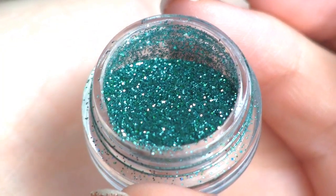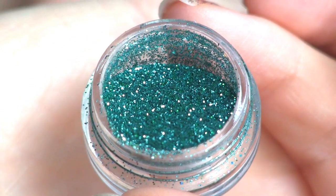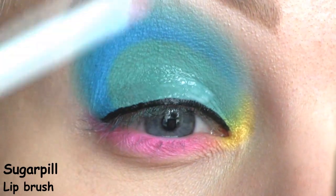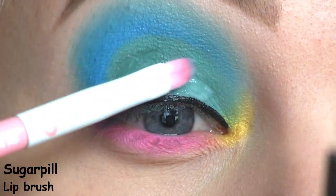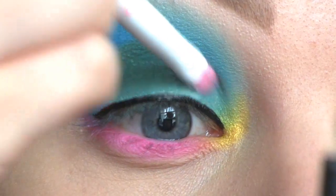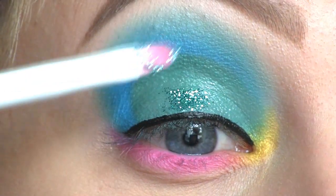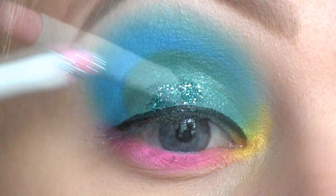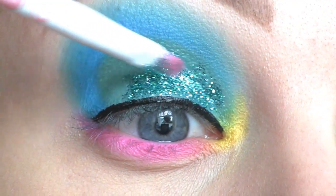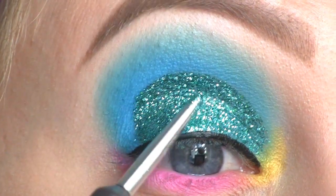Now it's time for the glitter. This one is by Pixie Dust Cosmetics and it's called Turquoise. First, I'm applying the Violet Voss Glitter Adhesive, and then I'm placing the glitter on top. I'm applying it with a tiny nail art brush nearest the cut crease.